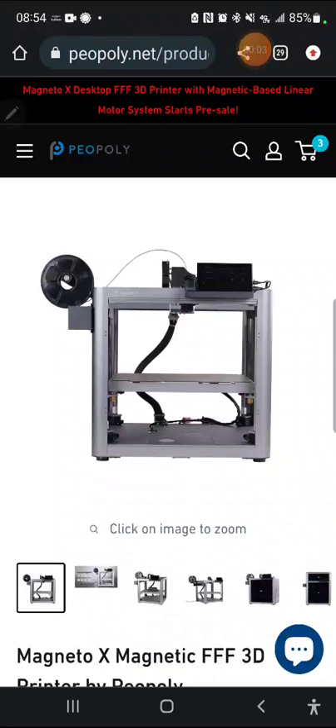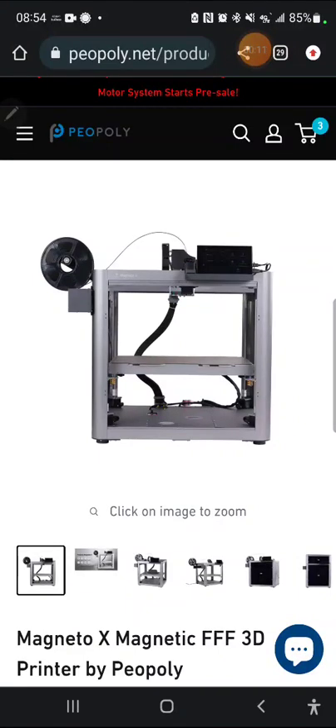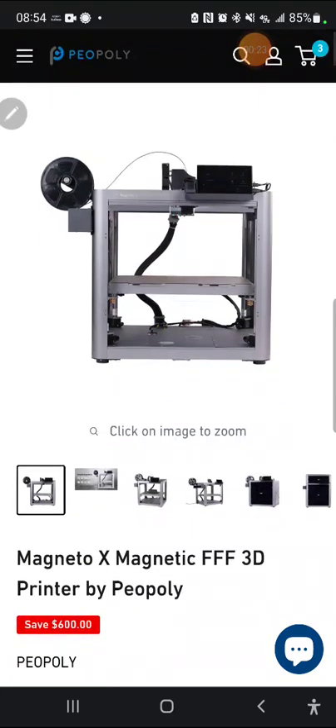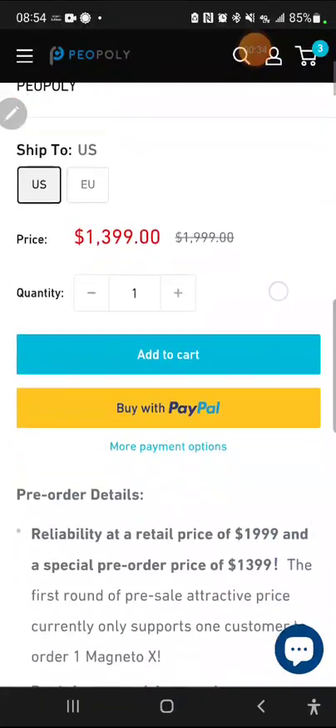Hey everybody, One Empire here. Today I've got a look at the new Magneto X magnetic FFF printer by Piopoli. This thing just recently got announced and I just found out about it, so I'm making a quick video checking out their website and talking about what they have so you don't have to. I'm going to try and keep this under 10 minutes. What makes this thing special? It's bigger, it's got a faster build than anything else, and a new motion system — the magnetic base linear motors instead of stepper motors.